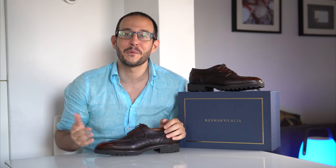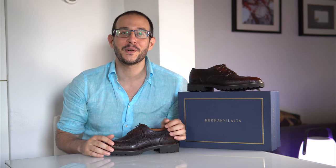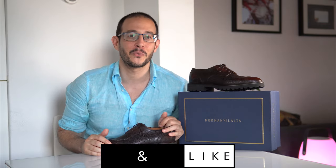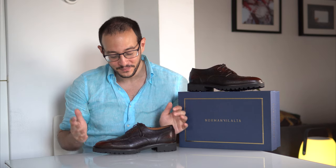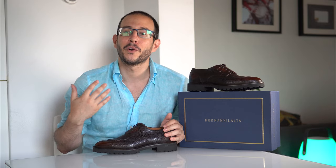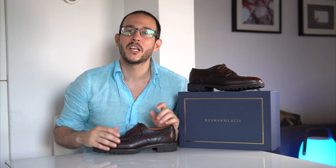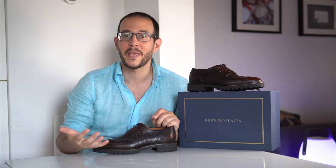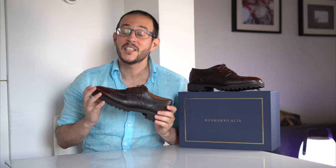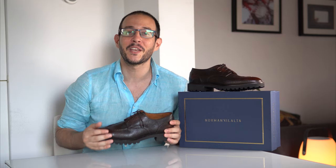We're back with another showcase and an exclusive arrival as mentioned in the intro. Everything is quite casual because of the shoes but also because it's really hot in Italy right now. This is something I've been working on for months and months with Norman Villalta to create a curated selection of five different styles and models and makeups for the Noble Shoe, which will drop around September-October. This is the first sample that actually arrived in my possession.